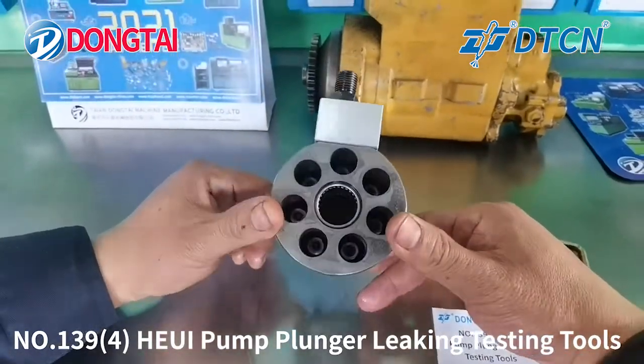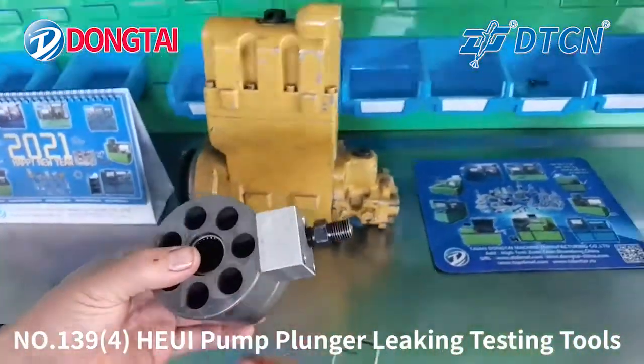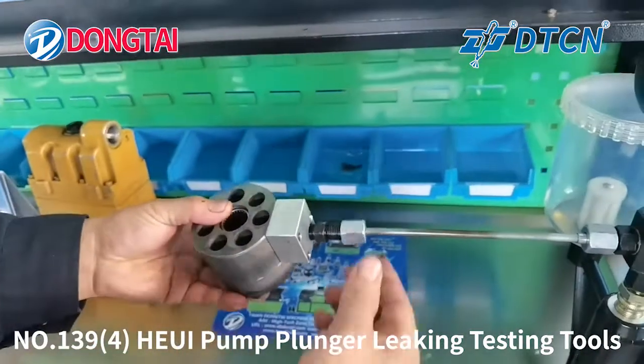After this procedure, connect the tube and the plunger on the nozzle tester.